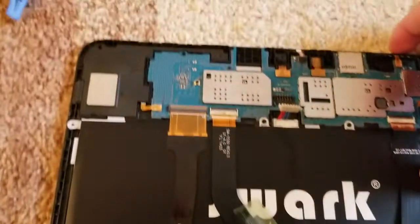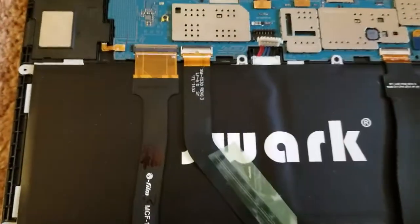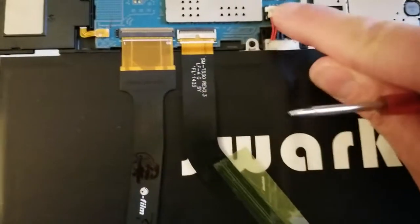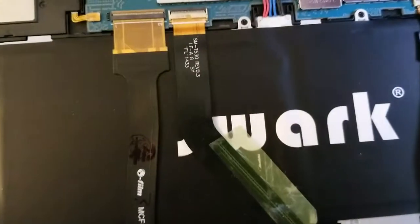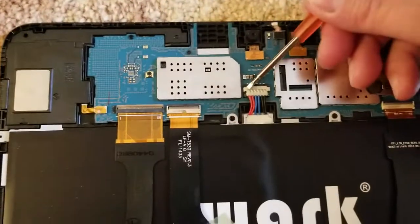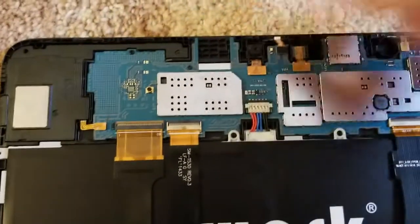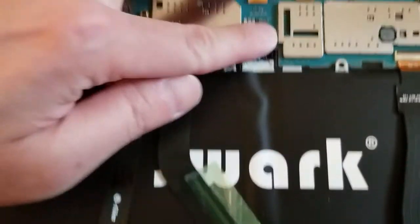As you can see, your screen will go blank because it just lost connection between the battery pack and the screen. Now we'll simply pop it back in securely. Press it down — it's secure. Press it in.